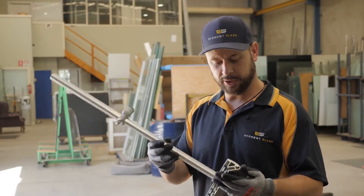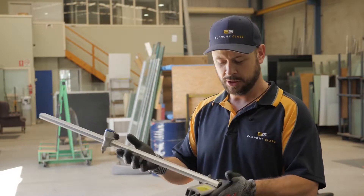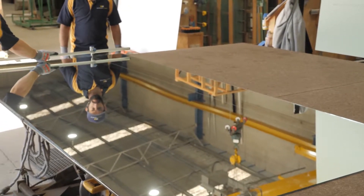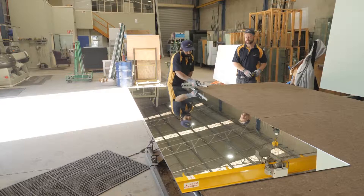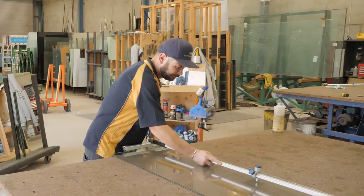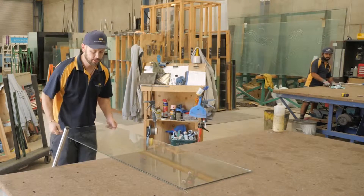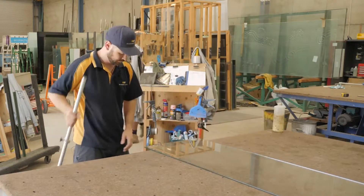In a lot of our videos, subscribers have been asking what this T system is that we're using. This is effectively called a speed cutter and you'll find one of these in any good glass shop. Essentially what it does is it makes it a very quick and easy process to set it to the desired size that we need to cut. It's also got wheels that run along the bottom, which runs on one edge of the glass and keeps our cut nice and parallel to that edge.